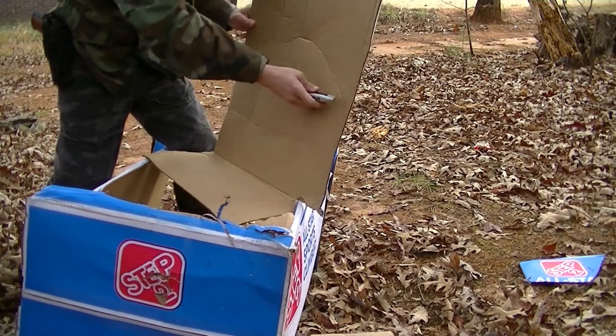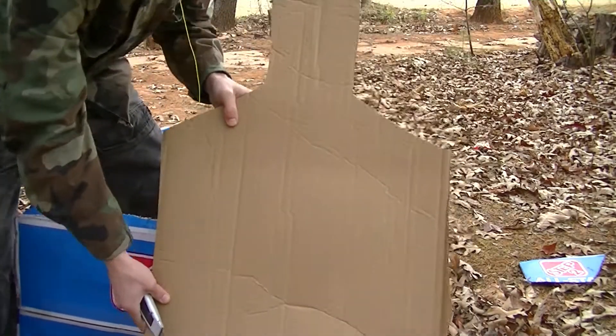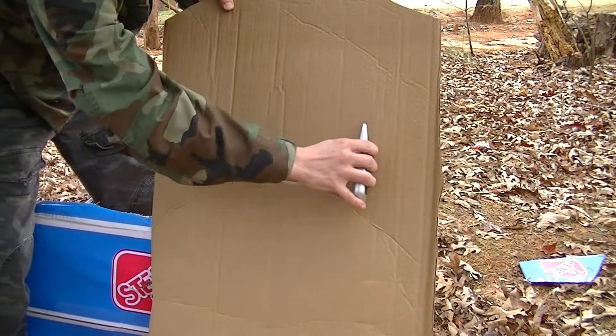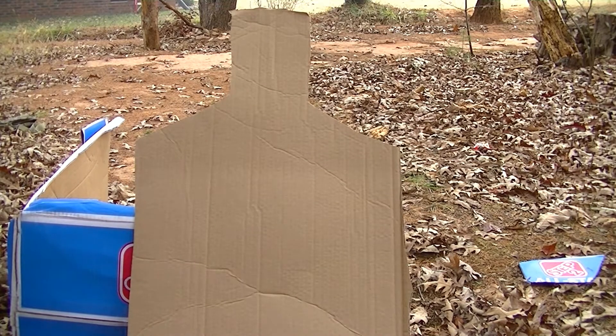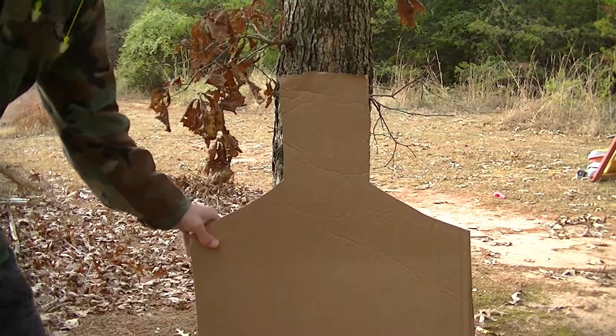Obviously we're gonna draw a belt line down here and some arms — if you can see that. I'm gonna draw a belt line right here, down here, and draw the arms right here. A little Sharpie — let me get fine with it. Look at that. Got it done, right?